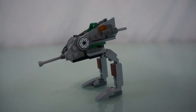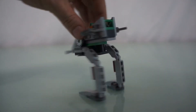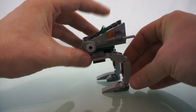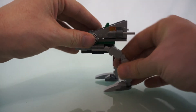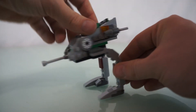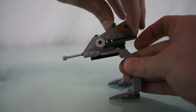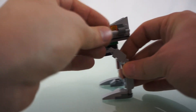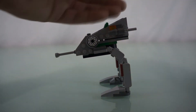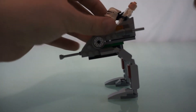Here's the close-up of the Clone Walker. It's a cool little piece. I think it'd be great in a stop motion because it's easy to pose his legs. He's got a couple of flick missiles as well, and he can hold two guys in him — one up here and one right there.